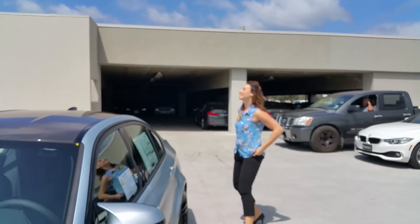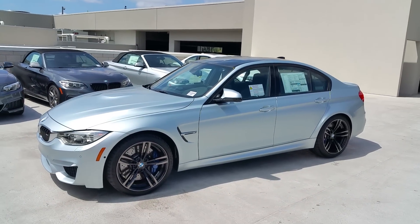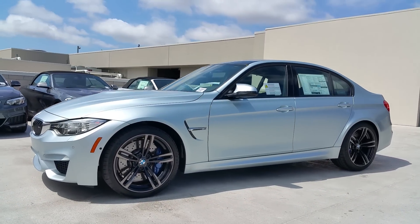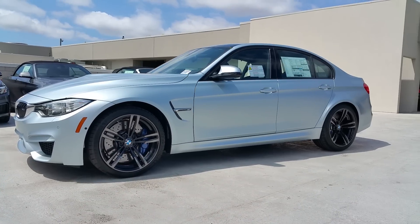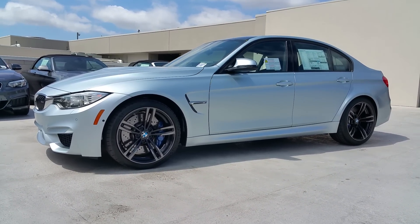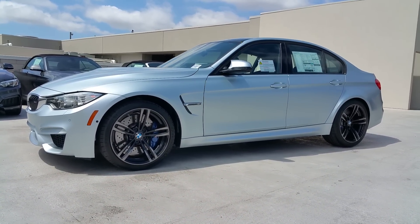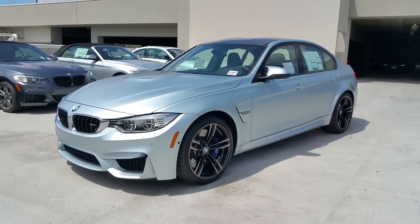Bye, guys! All right, let's get a couple of outside angles here for you. Thanks for watching — definitely share this with your other media sources. If you've got any questions, let me know. At the time of filming, this car is for sale, and I think this is going to be one of our last 2015s. Thanks for watching, and have a good one.